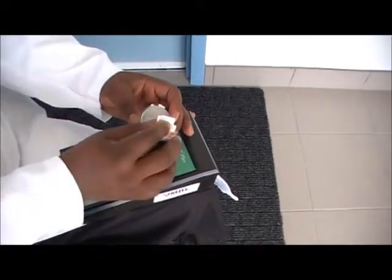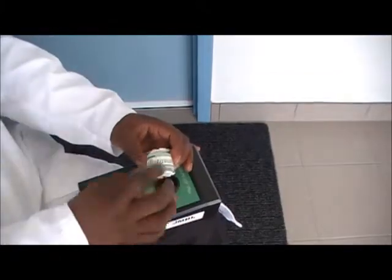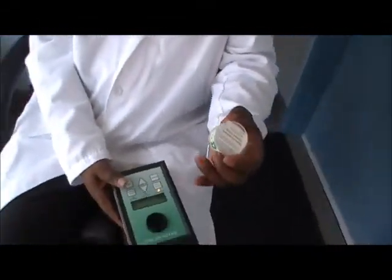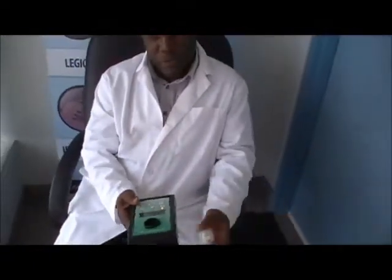The next thing to do — so that you don't forget — is to label your cassette. For example, if this was from your kitchen, you would label it 'kitchen.' Then you go to the next sample if you want to take another one, for example from your bedroom.